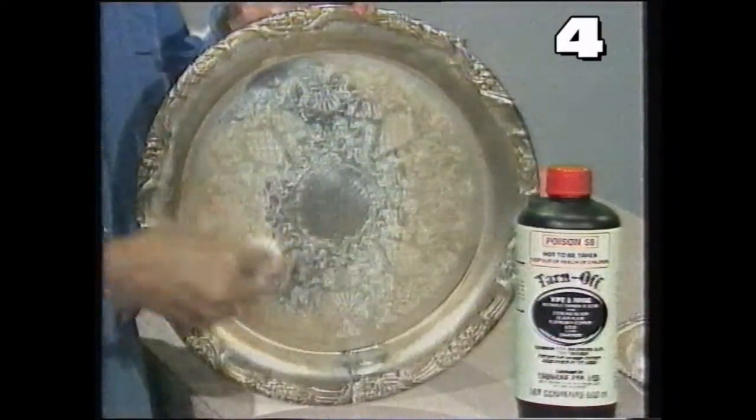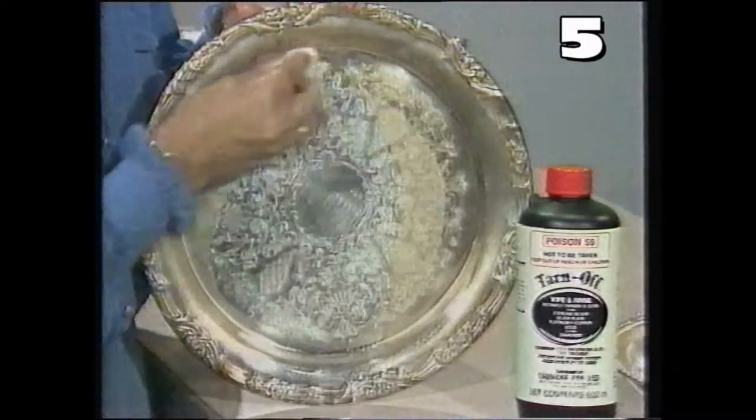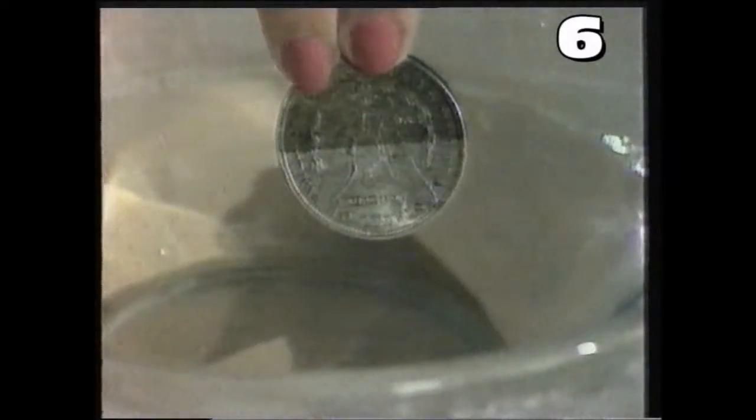When you find antiques or family heirlooms like this, dab on a little Tarnoff. You'll clean years of tarnish in just seconds. And coin collectors will love the way Tarnoff shines coins. Oh, and it's wonderful for cleaning jewellery and diamonds.